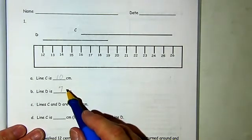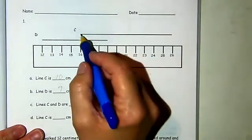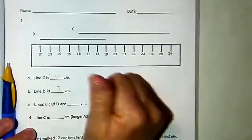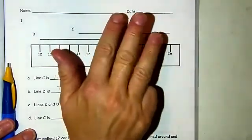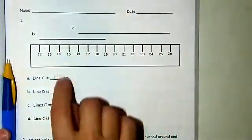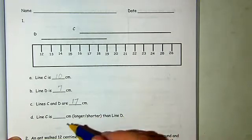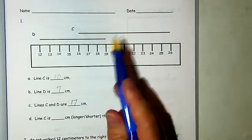If we want to combine them, we would count 7 more from 10, or we can look at where they overlap and add that on to the end. So let's say we have 10 and count on 7 more: 11, 12, 13, 14, 15, 16, 17. Ten and 7 more is 17 centimeters.